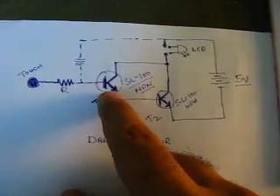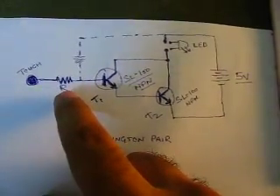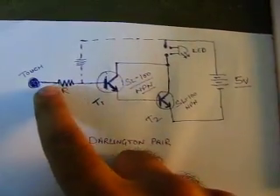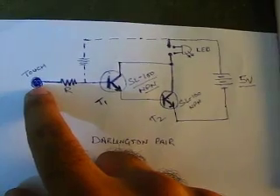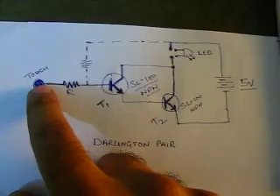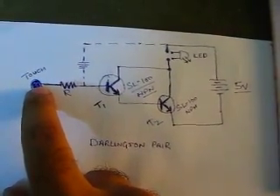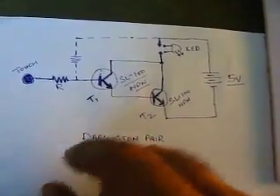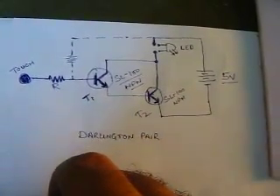The base of the first transistor is connected to a resistance which is actually doing nothing but providing protection to the base. The resistance is connected to an open-ended terminal where you can actually touch this terminal, and by touching it you will activate this whole circuit.